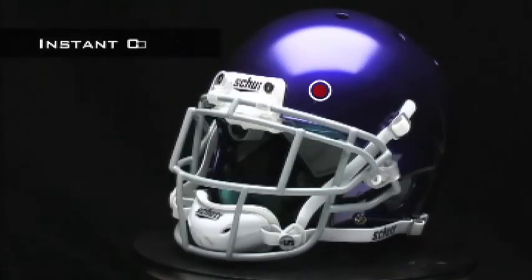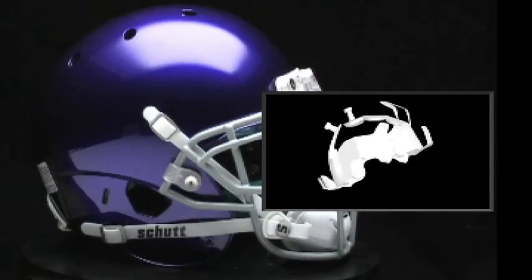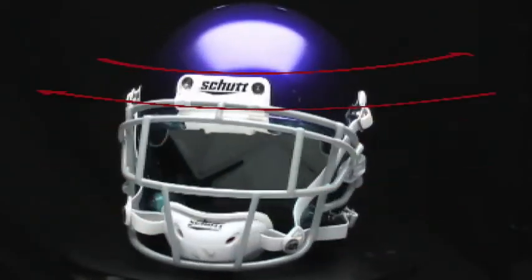The AirXP is ready to wear comfortably right out of the box. The helmet features a two-piece sure-fit airliner system with dual inflation valves, making it ultra comfortable and ensuring you get a precise, custom fit.